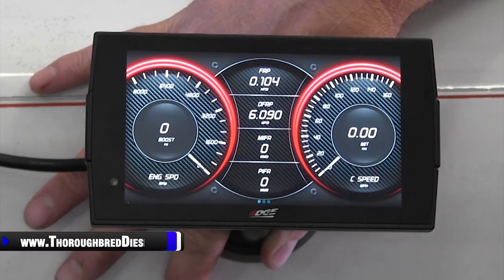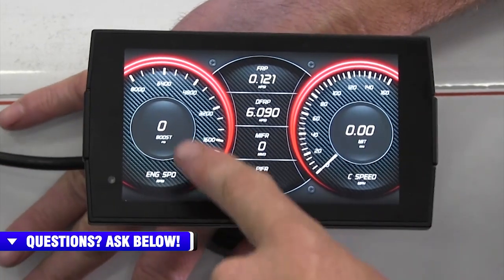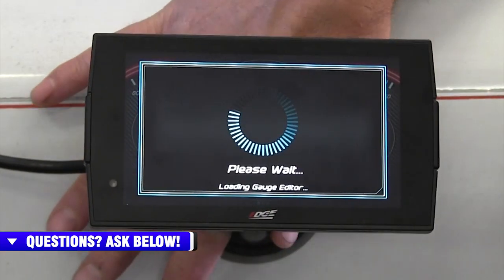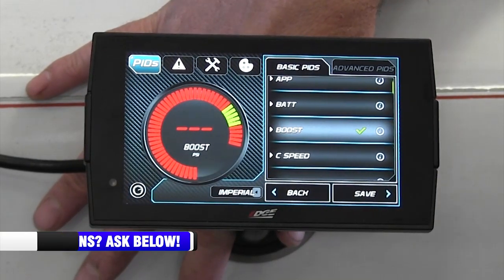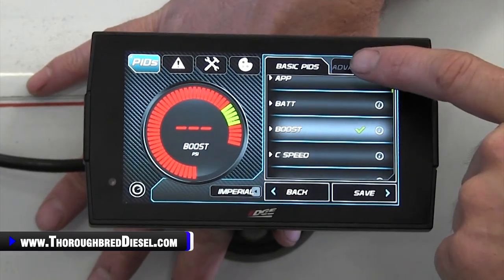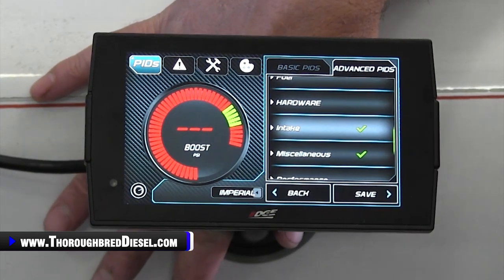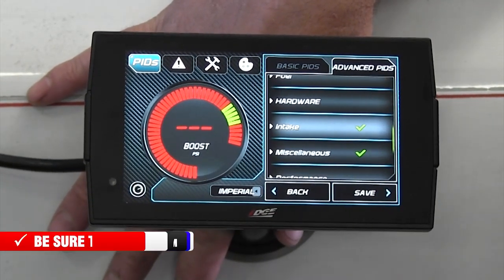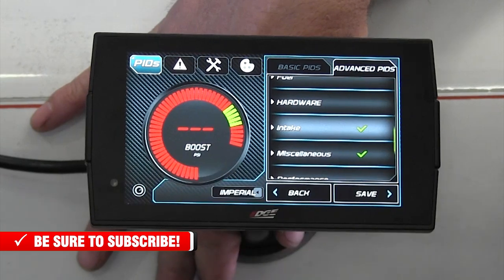That's a basic tutorial of how to set up your screens for monitoring your data in the truck. One addendum: when you're changing through the PIDs on your gauges, there is a basic set of PIDs that will come up already loaded once the Edge Insight connects to your ECM. But you can see this grayed-out tab for advanced PIDs — there are advanced PIDs, which is another sub-level of parameters you can watch in your truck. Each truck is different in what they allow. I've already pulled these and got them downloaded for this truck, and it gives you even more parameters to watch on the screen.